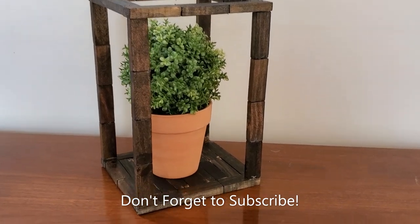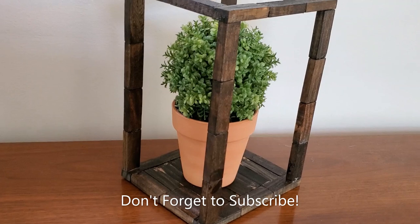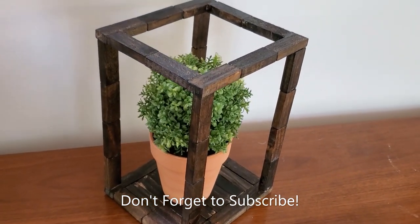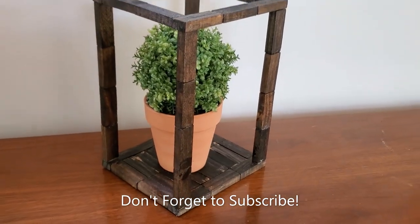It also looks really good with a plant inside of it. I really hope you guys enjoyed these DIYs — let me know down in the comments which lantern was your favorite, give this video a thumbs up, and I will see you next time. Bye bye!